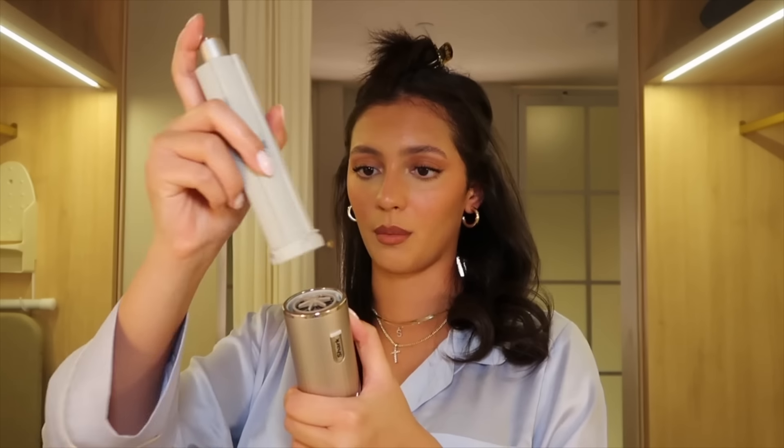I almost forgot — I have to switch the attachment because now I'm doing the right side of my head. This is what the left side looks like so far after three sections. It fits a lot of hair all at once, which I love. Putting on the right side attachment now — let's put it to the test.